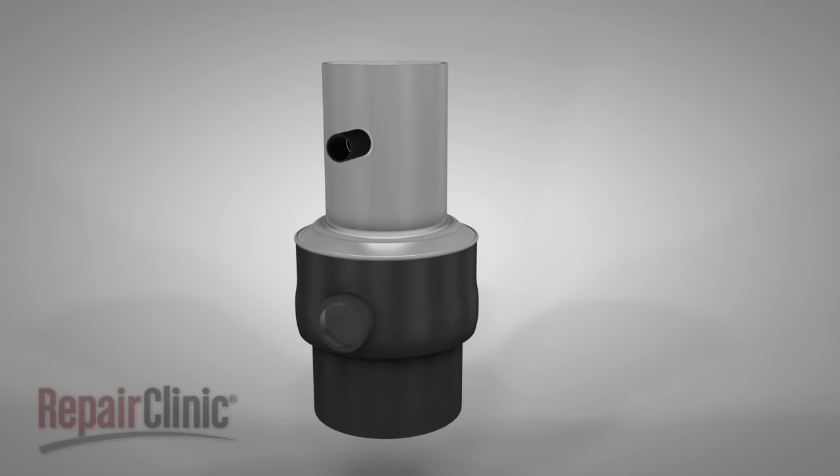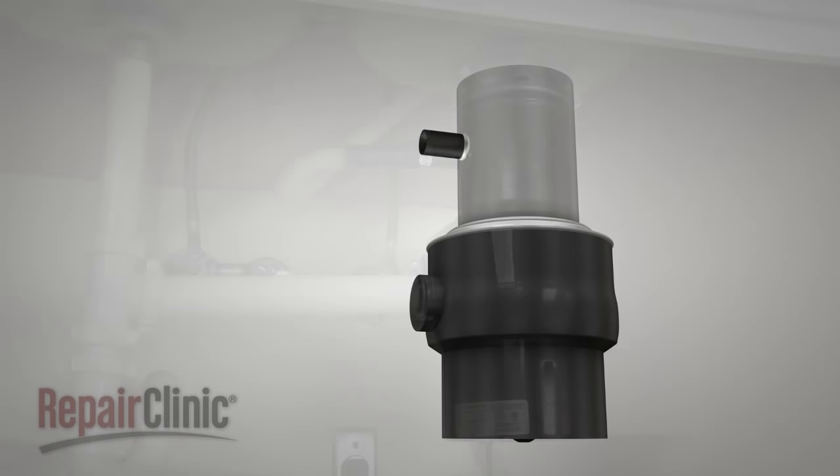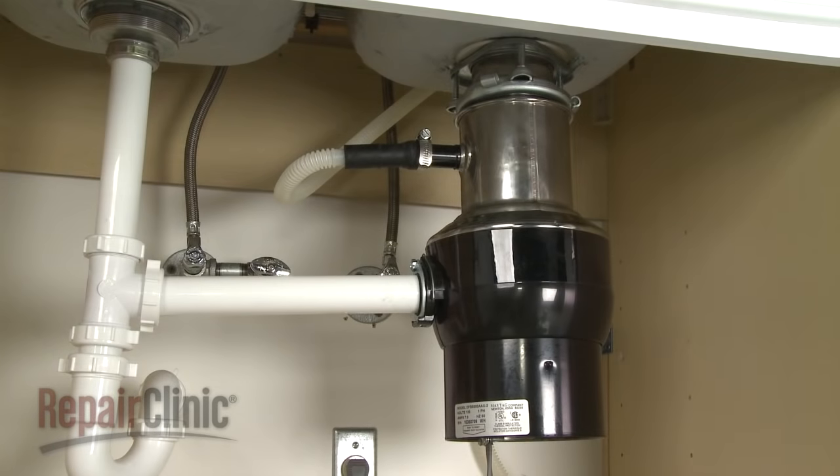Although garbage disposers differ from model to model, they all operate on similar principles. In this video we will address how the disposer works as well as common problems you may encounter.